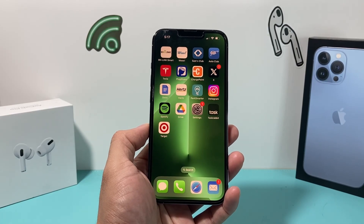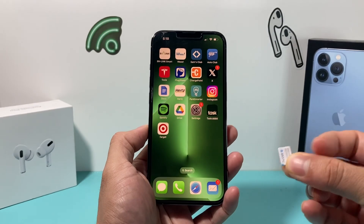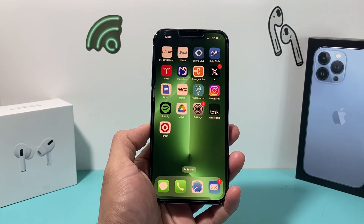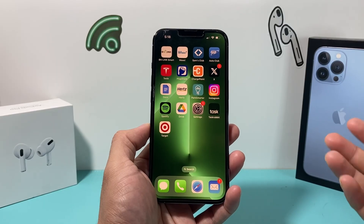Starting with iOS 16, you can now have your phone use an eSIM card instead of an actual physical SIM card, which makes things a lot simpler and easier when it comes to activating your cellular plan on your iPhone.